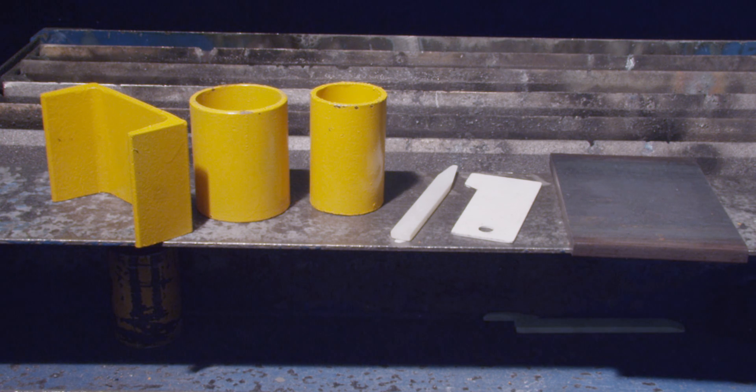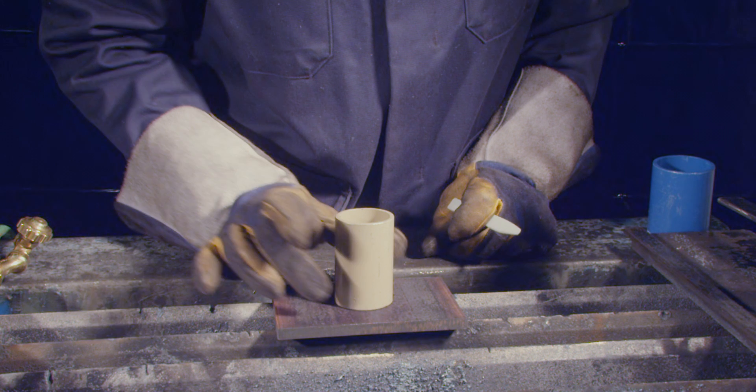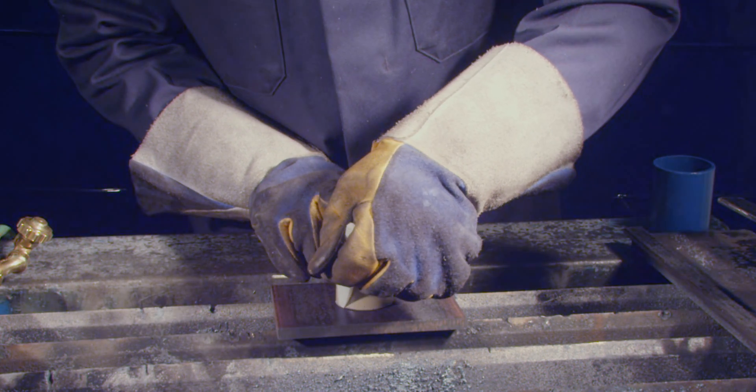In the SMAW welds and oxy-fuel cutting ILM, you will find the blueprint for your project in objective number seven. Use a section of one and a half inch pipe as a template for the hole, and the two inch pipe to provide a guide for the 30 degree bevel.